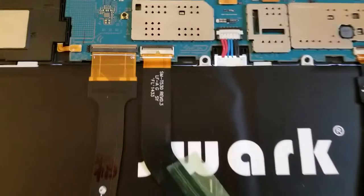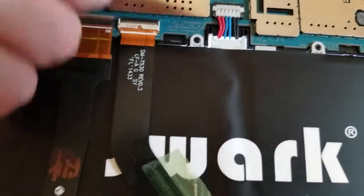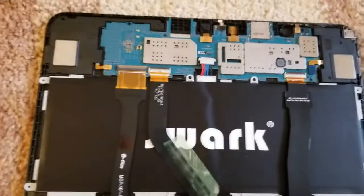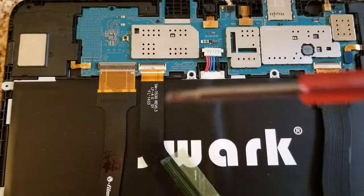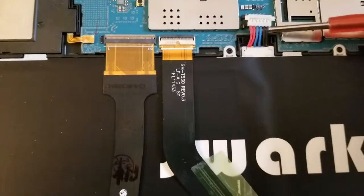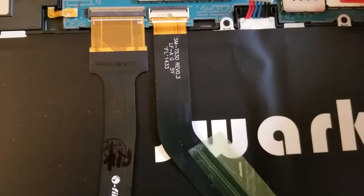So what we need to do is pretty much pull off this cable and then put it back in. I've got my little flat screwdriver here and just bump it open. So as soon as you do this, it comes off.